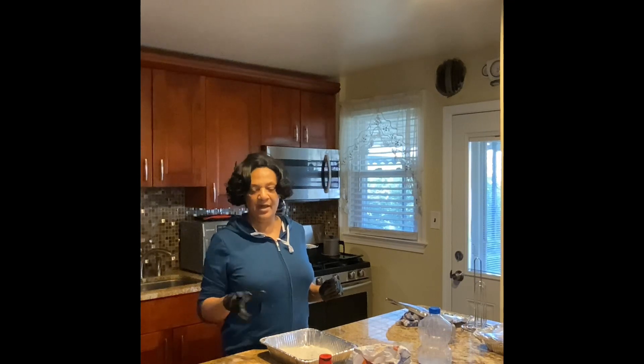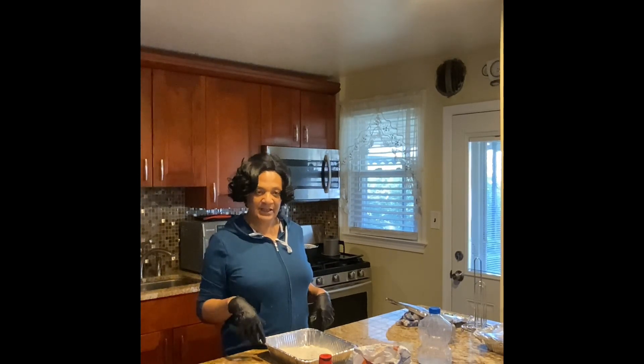Hello everybody, how you doing? It's still Sunday and I'm still working on that Sunday dinner — I'm going to fry some nice fried chicken. I hope you're in the best of health and high spirits. I'm so happy for you guys to come in and hang out with me in the kitchen. I love company and I just love showing my little bit of love that I do in my kitchen for me and my family, and I want to extend that to you and your family.